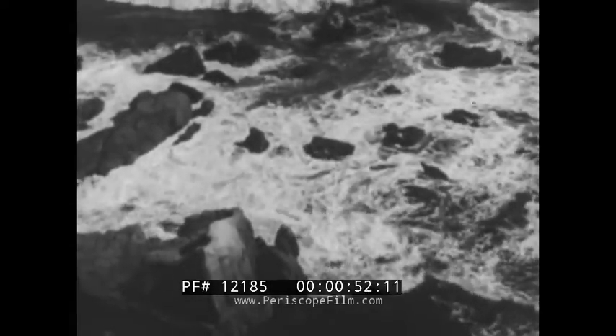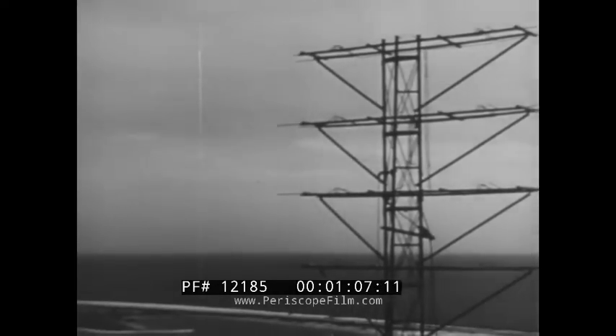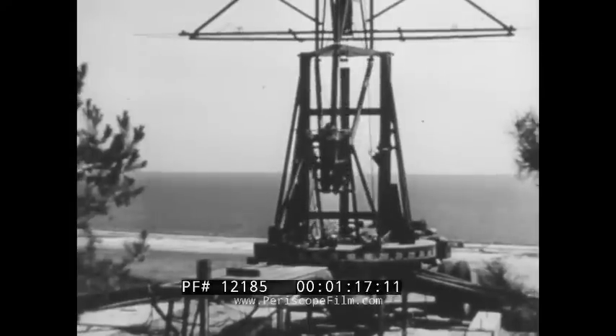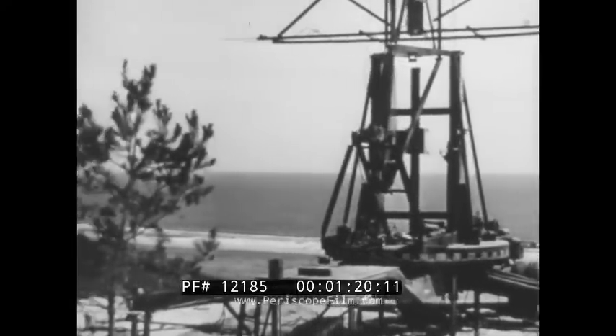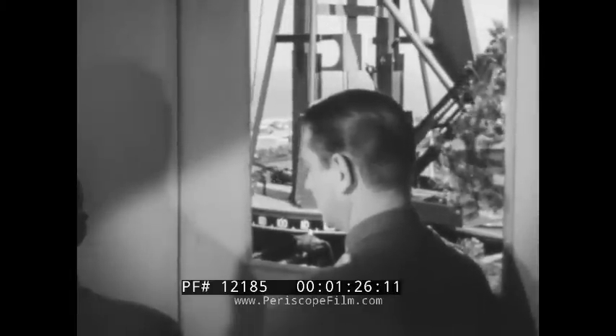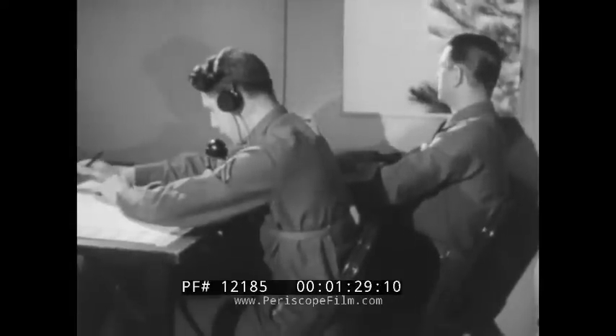Thousands of miles of coastline and all of it an open skyway for enemy planes. With long-range bombers and seaborne aircraft they can strike at our war industries, transportation centers, and other strategic points. They may come at any time from any direction. To be forewarned of this challenge to our defenses, several radio detector devices have been developed, one of which is the SCR-270. This device is used to locate and track enemy aircraft before they come near their objective.